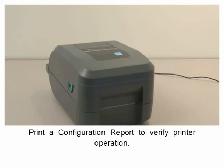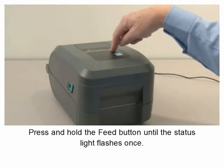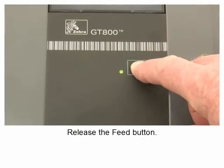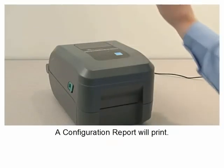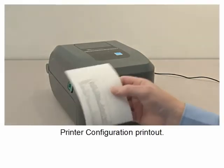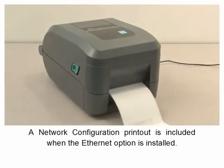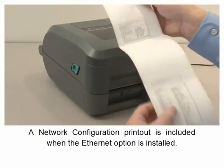Print a configuration report to verify printer operation. Press and hold the feed button until the status light flashes once, then release the feed button. A configuration report will print showing the printer configuration. A network configuration printout is also included when the ethernet option is installed.